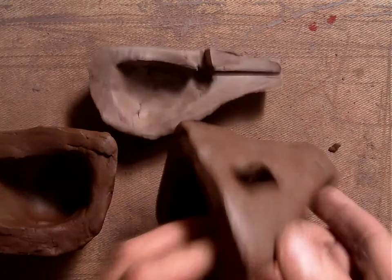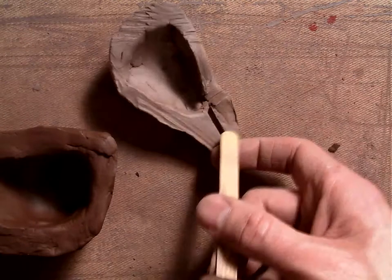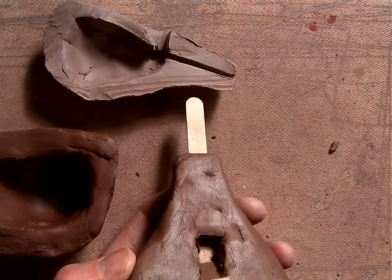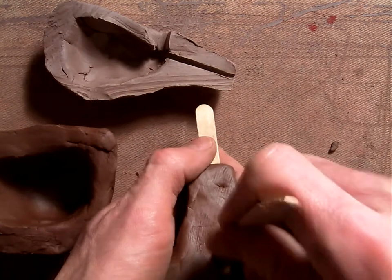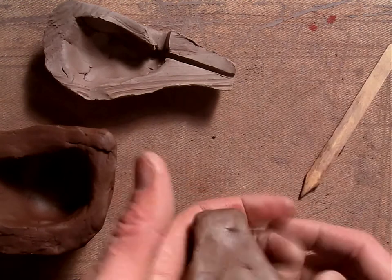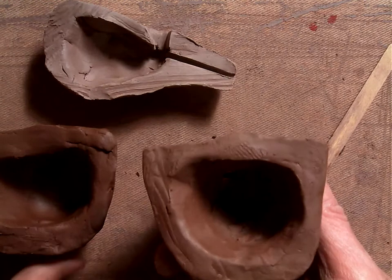Now that we have our hole made, remember in our last video we stuck our popsicle stick straight into the mouthpiece. We made a good 45 degree angle for the blow piece. We're going to take it out and it should work — we tested it already in the last video. This is what it should look like on the inside: you should have a nice clear passage there.